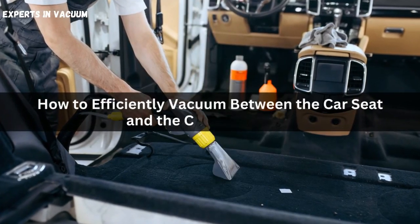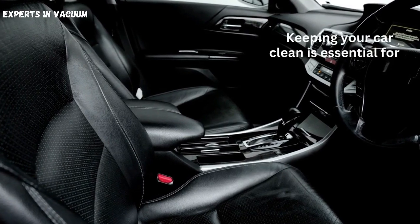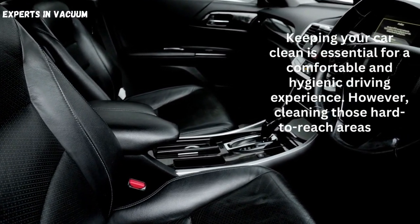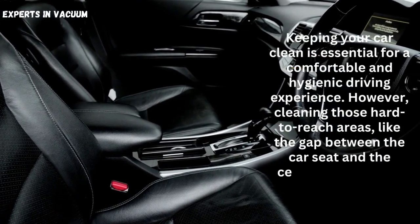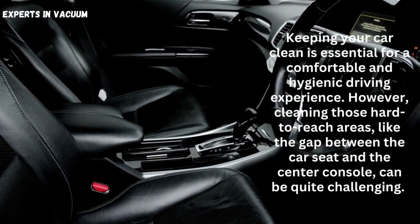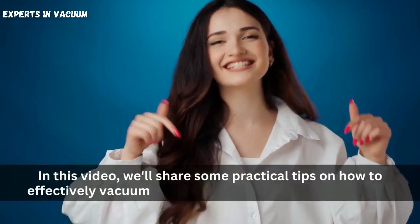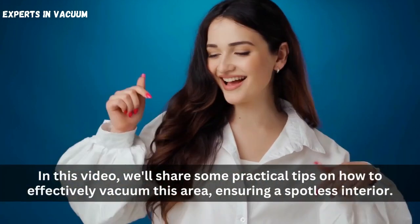How to Efficiently Vacuum Between the Car Seat and the Center Console. Keeping your car clean is essential for a comfortable and hygienic driving experience. However, cleaning those hard-to-reach areas, like the gap between the car seat and the center console, can be quite challenging. In this video, we'll share some practical tips on how to effectively vacuum this area, ensuring a spotless interior.